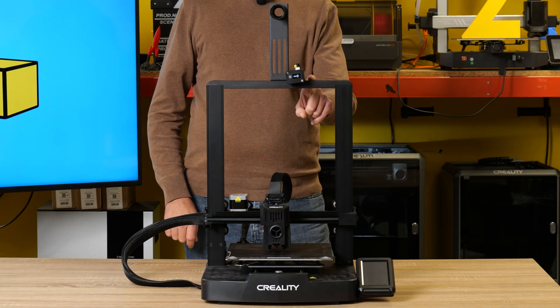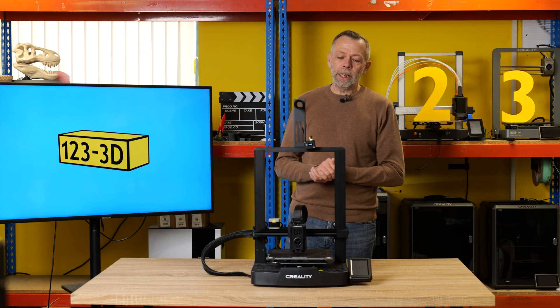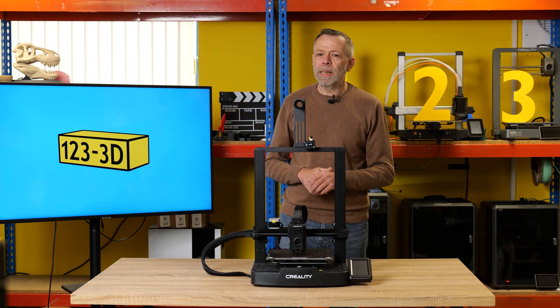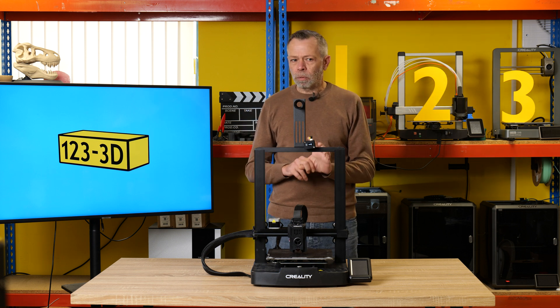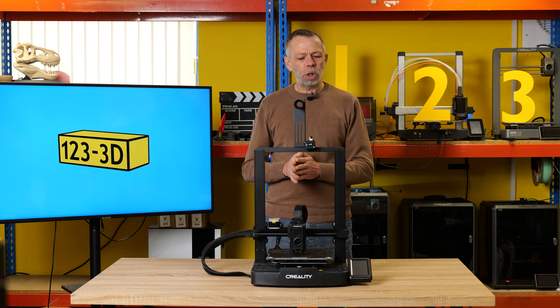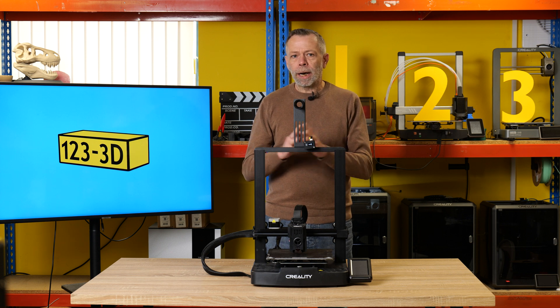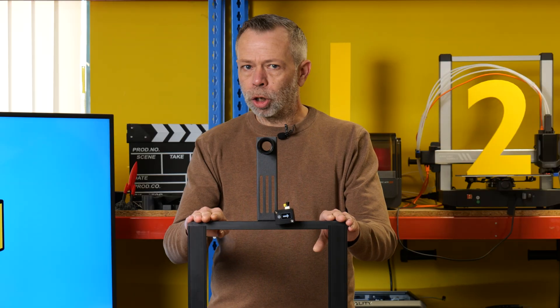This is the Creality Ender 3 V3 KE. Anybody who is looking to dabble for the first time in 3D printing but is a little bit sceptical, thinks it's hard, or just wants to spend a minimal amount of money to test the water to see if it's actually for them or not — this would be the machine to go for.